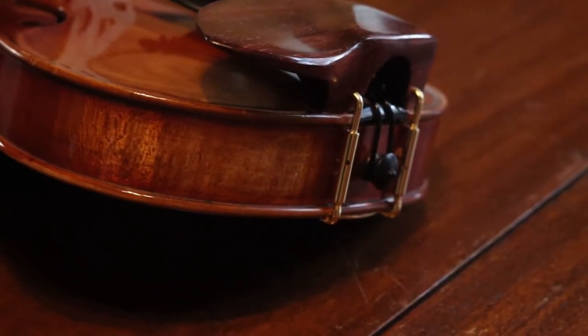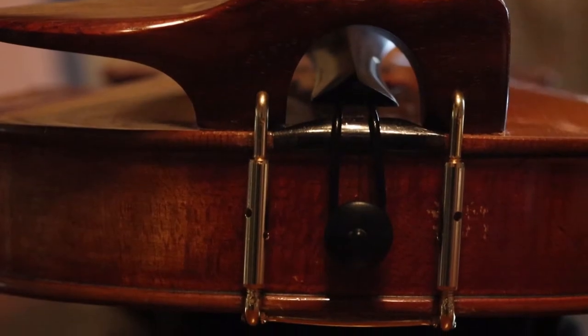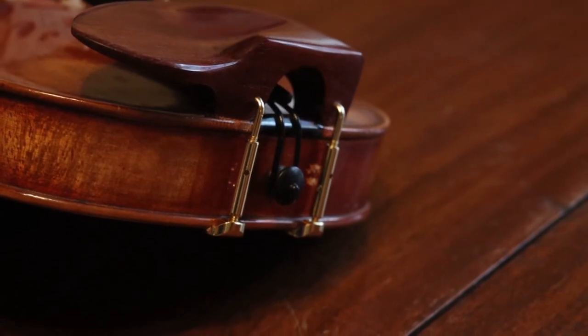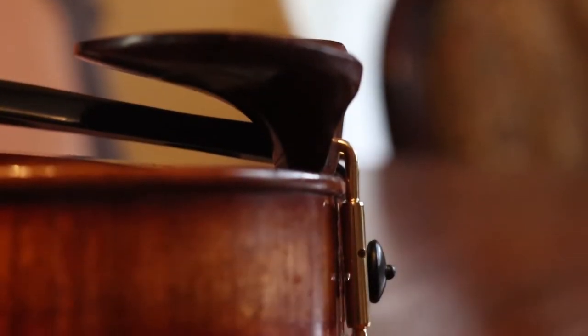With the Wave chin rest, we offer two styles of clamps: the standard and the hill style. The standard is the one more commonly used, with a U-shaped bracket joining the two barrels together. The hill style has two separate feet with a more rounded contour around the bottom edge of the instrument.